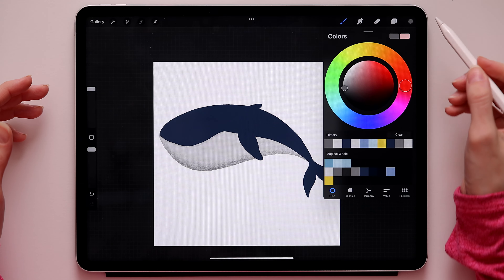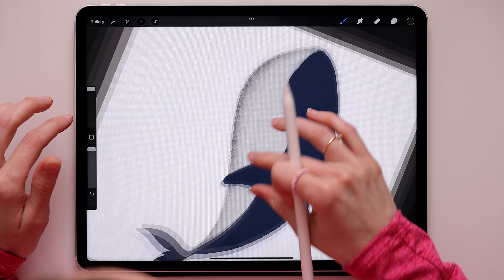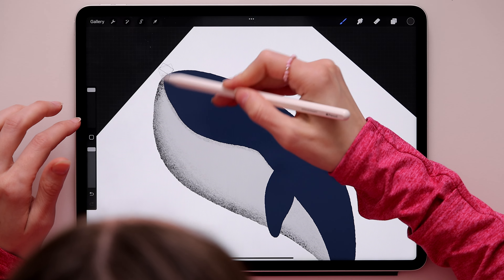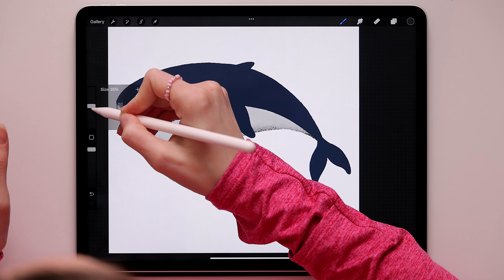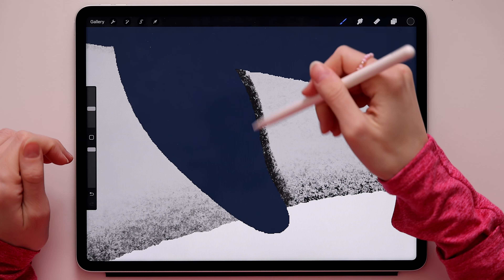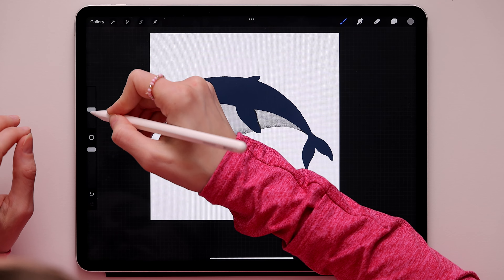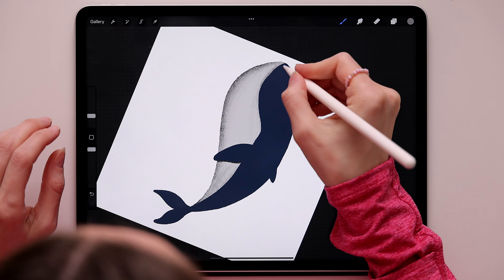Now switch to a darker gray and add a little bit to the bottom in the same spot. Make the brush smaller and add shadow onto the flipper. Switch to a lighter color and on the same layer add the lines that all whales have on their bellies - don't press too hard when drawing those lines.